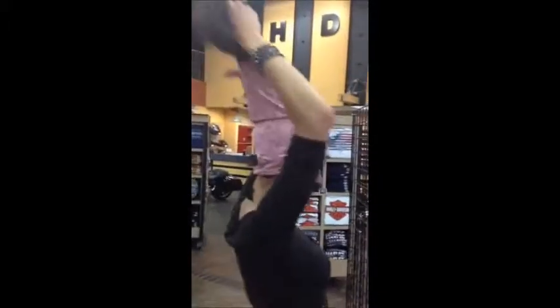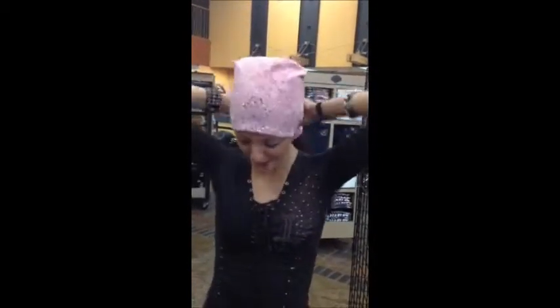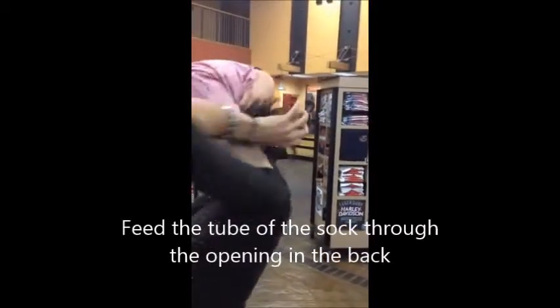And then you pull it down over your head. Then kind of just adjust it however you want it. It's best if you wear them right above your eyebrows — they stay on better. And then you just take the end and tuck it right inside.